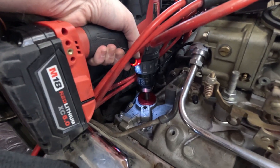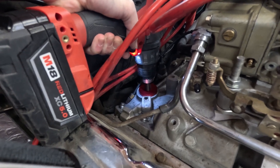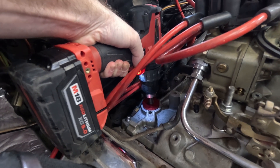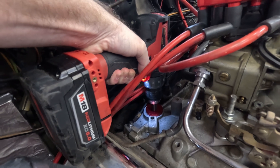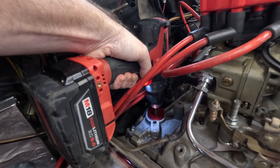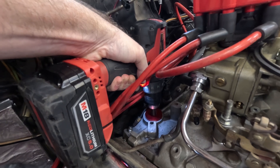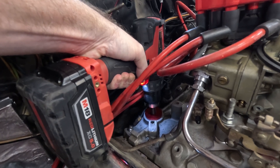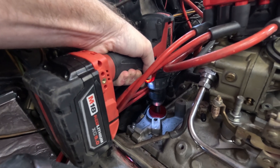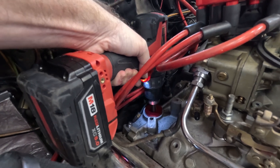The drill's on, it's going the right direction, so let's turn it now. Mine is already primed — I'm definitely getting movement. You can see how it's moving the super thick fresh 20-50 VR1 oil. That stuff's thick. That's probably plenty.